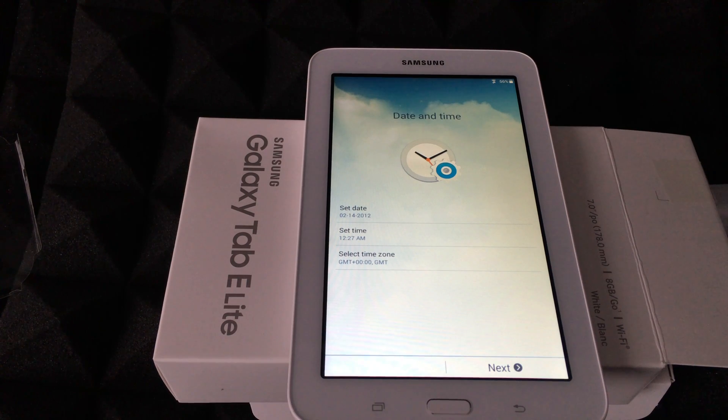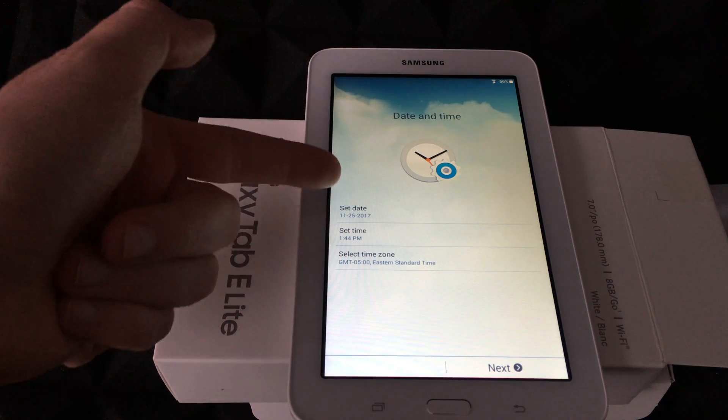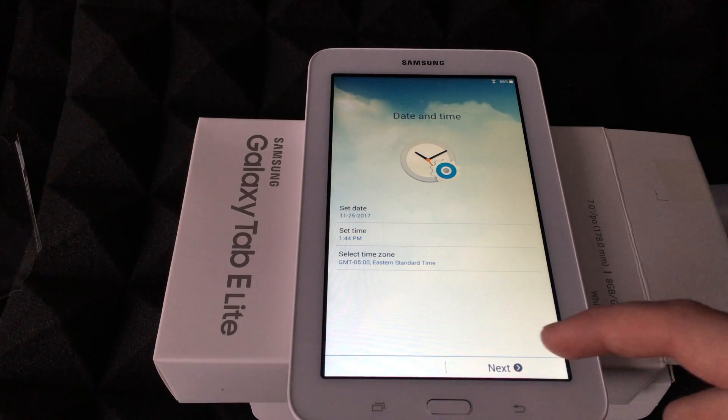Once you're hooked up, just press Next, and then Next again. You can set up the date — this should automatically set up once you're connected to your Wi-Fi. If it doesn't, set it up manually, but you should see it setting up by itself.